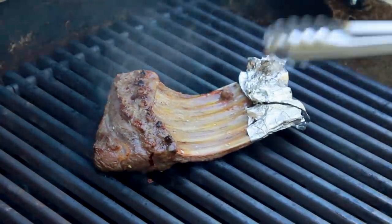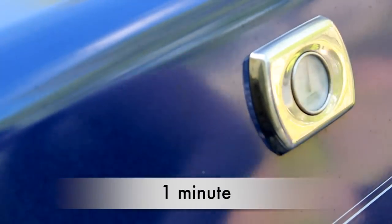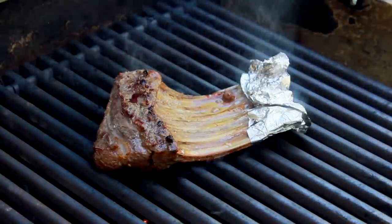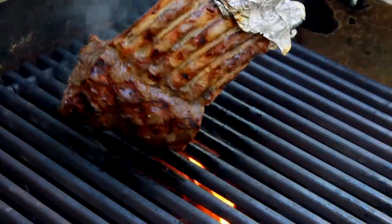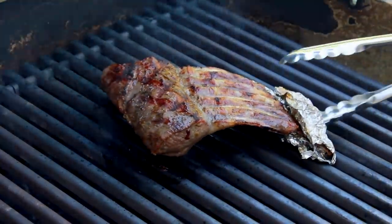Even with all the trimming, I still got flare-ups. Cover the grill and give it another minute. Check for grill marks and flip again. To help the meat come in contact with the grill, I'll prop it up with a ball of foil.